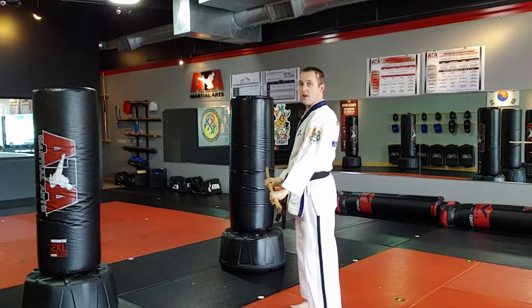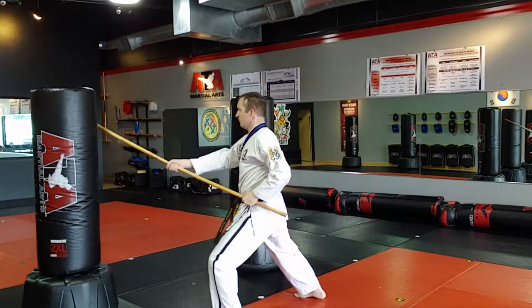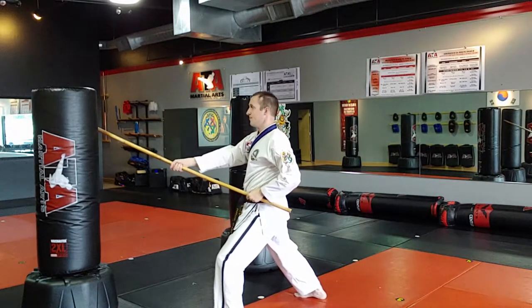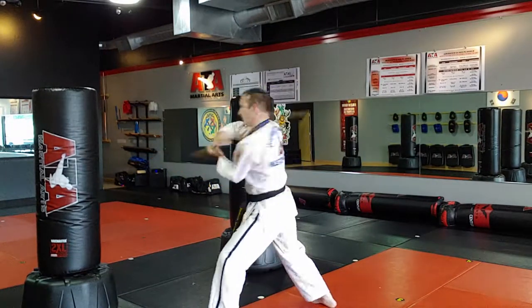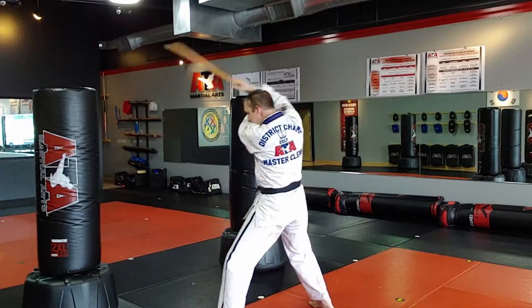Let's hit that one. Angle one — right hand travels, boom. Left hand comes to hip. Angle two — boom. Left hand comes to armpit. Angle three — boom.